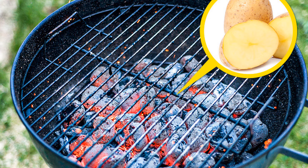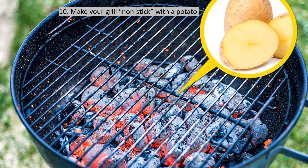A simple potato can prevent meat and fish from sticking to your grill and save you time when cleaning up. Cut a potato in half and simply rub the grill lattice with it. The potato starch will create a barrier that will even help you cook delicate meat like salmon.